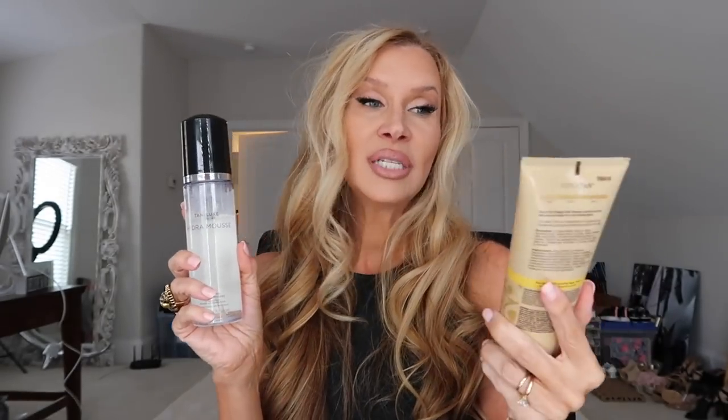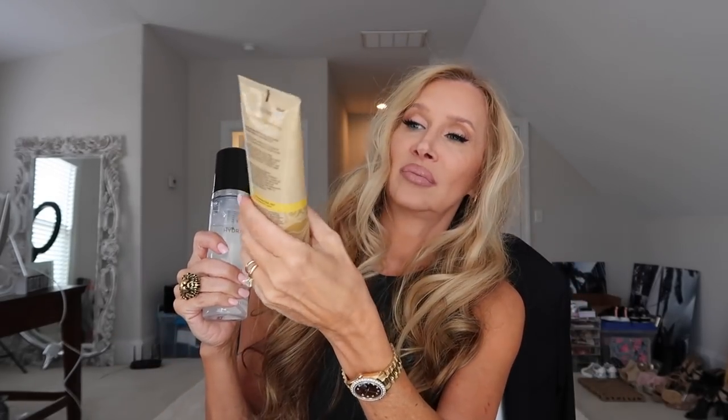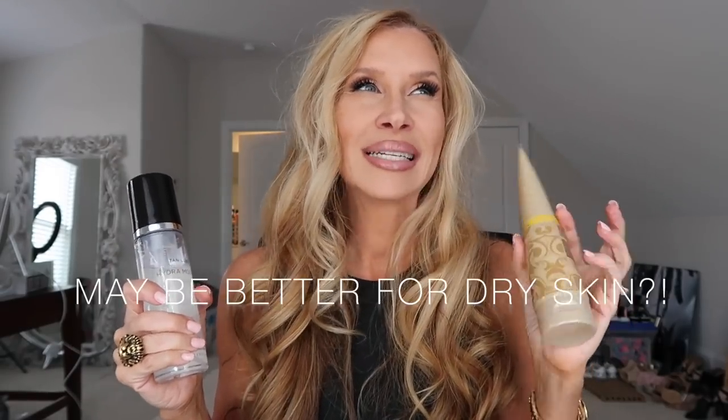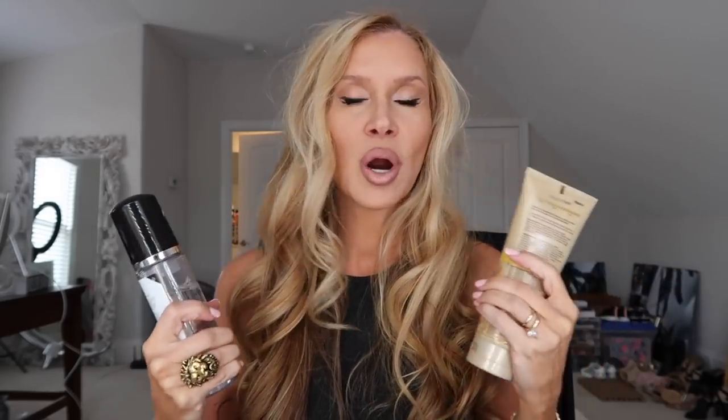I've got two different tanners. The first one is a lotion moisturizing tan — it says gradual self tanner. It's from Body Drench, called Quick Tan, and you can get it at Sally's or Amazon. I've got the medium. It reminds me of the old tanning bed days! This one is probably more than half empty. It really does give you a good tan quickly — after one time you will see something. It gives you a moisturizing lotion tan, and if you do it every night it's going to build more and more.